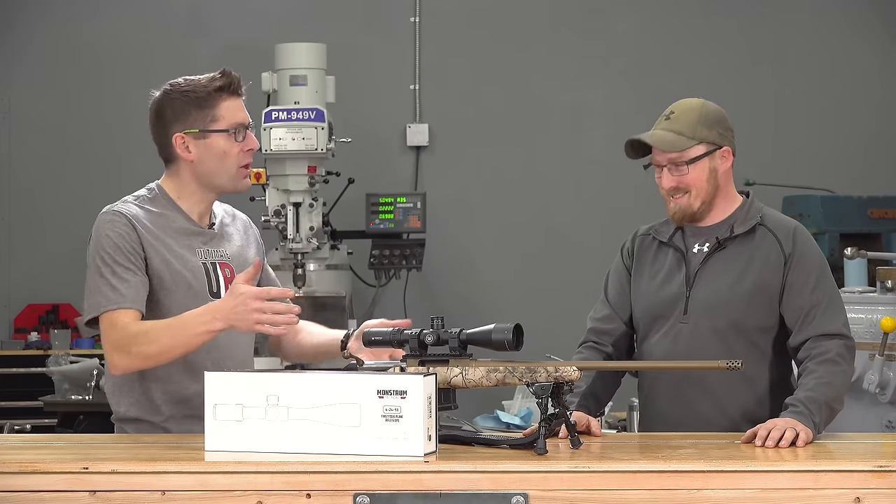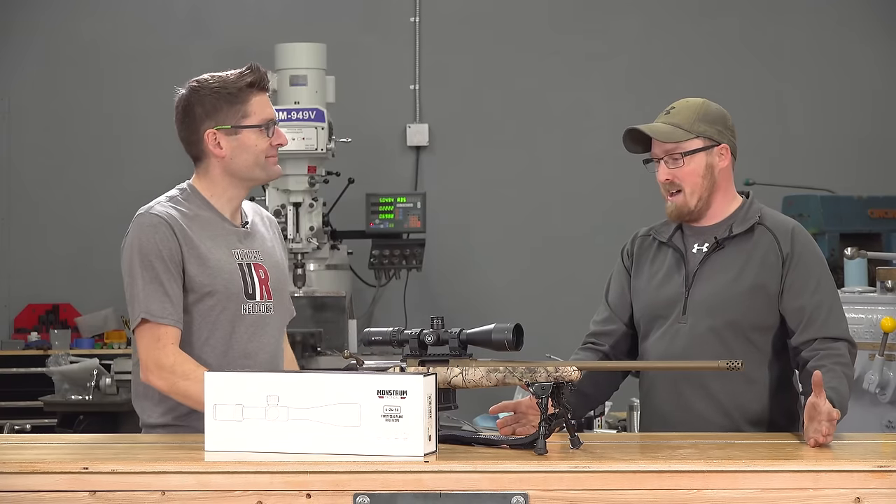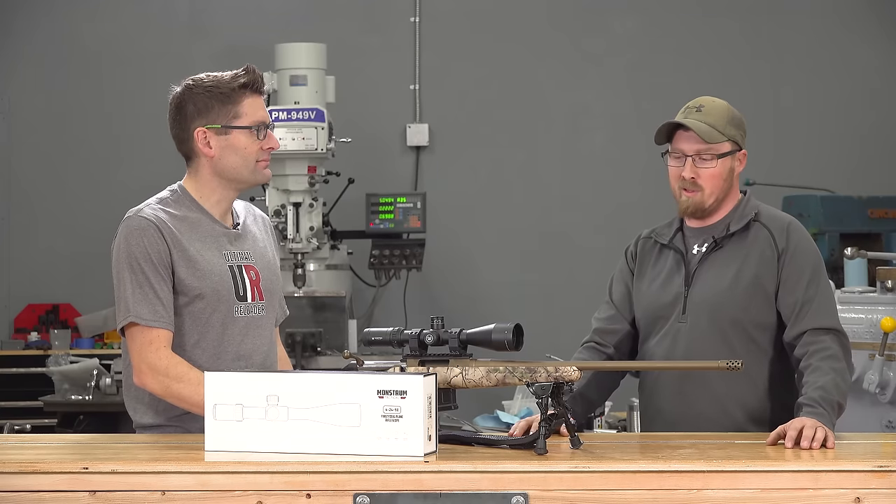How are you liking your Ruger American with Go Wild Camo? That's the official name. I've absolutely fallen in love with it. I put about 200 rounds downrange just getting warmed up and I'm loving it.